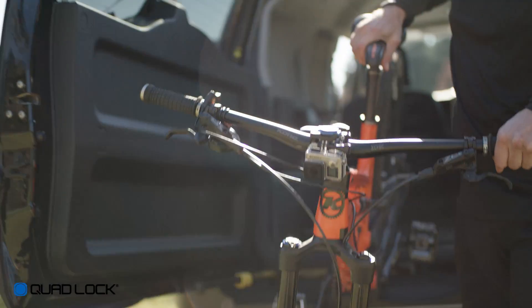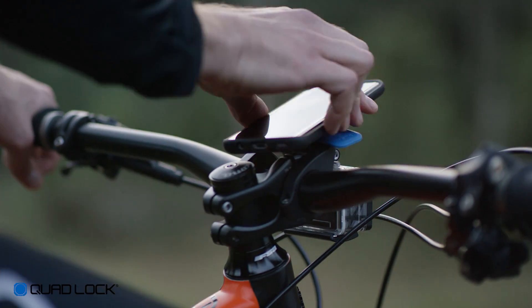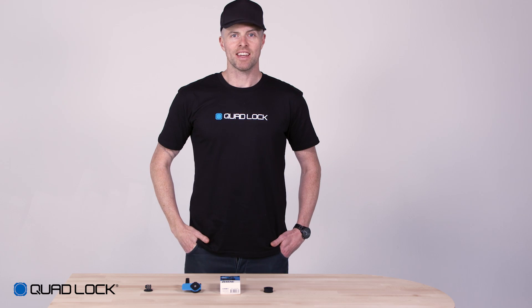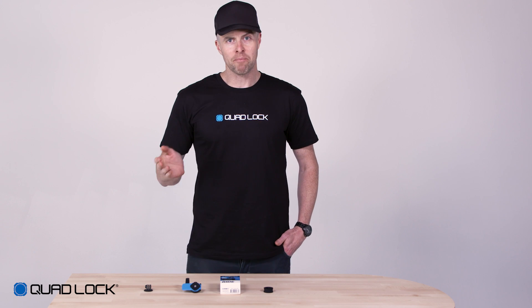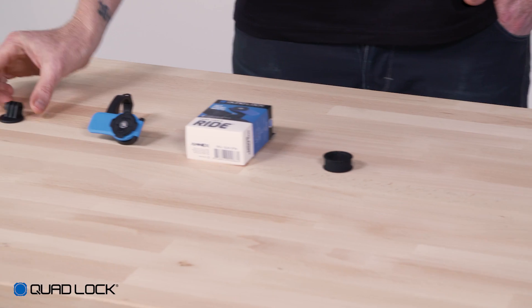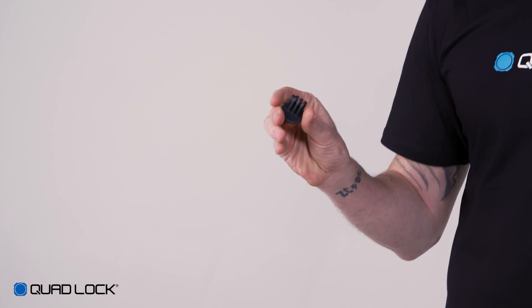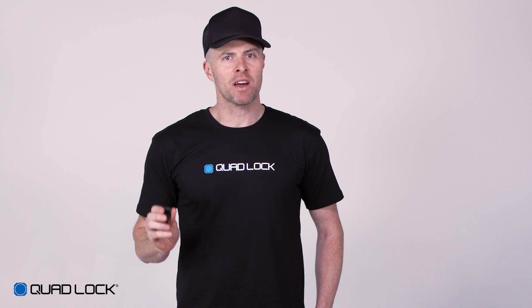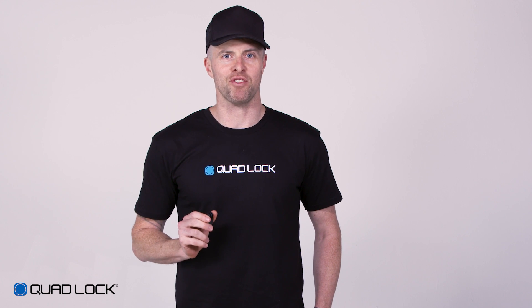The out front mount uses our patented dual stage lock, allowing you to attach and detach your smartphone in seconds. In the box you'll find the out front mount and two spacers. An optional action camera and light adapter is also available. The Quad Lock smartphone case is not included but can be purchased separately.